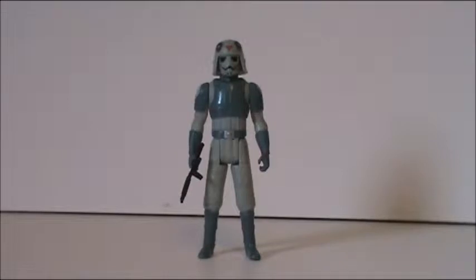Hello, everyone, and welcome back to another Star Wars Action Figure Review. Today, I got the AT-DP driver from the Saga Legends, or as I like to call it, the Star Wars Rebels line. So, I absolutely love this guy ever since they showed him in the series, and still do to this day.